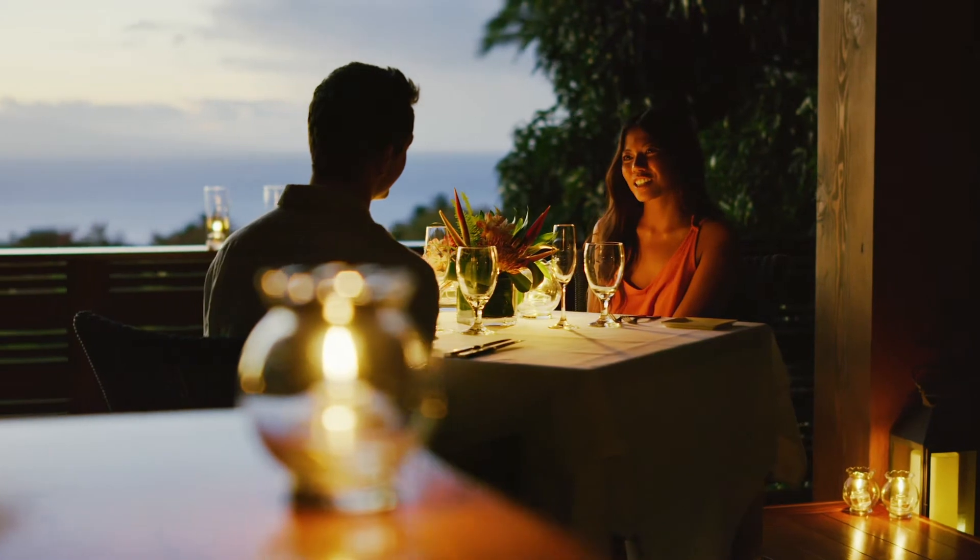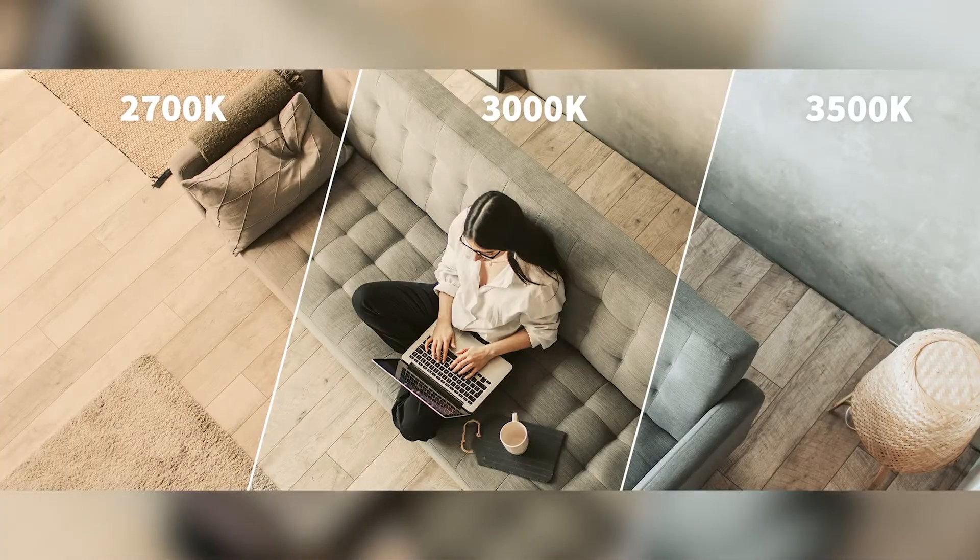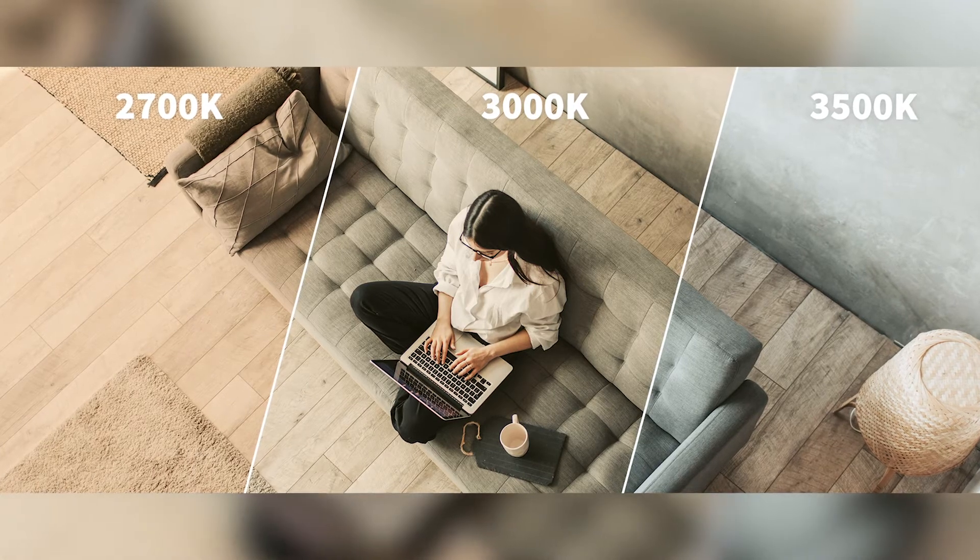Additionally, the quality of natural and artificial light sources affects productivity, alertness, comfort, and overall well-being, and how we experience our surroundings. Since we spend most of our time indoors, it's important that artificial light closely mimics natural light.